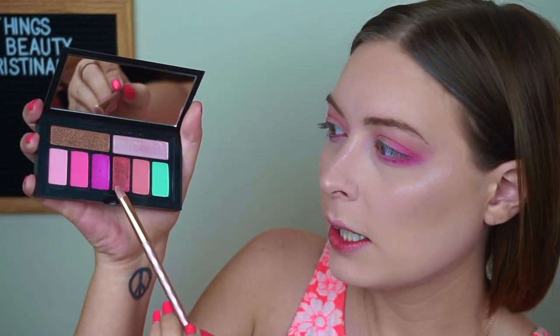For the lid, I think I'm going to use this glittery pink, and I'm going to wet my brush with the MAC Fix Plus just to make it a little bit more vibrant, and then pack this color all over the lid. Oh my gosh, you guys — this color! I am living. It is too, too pretty.